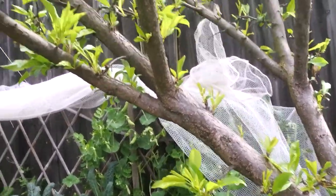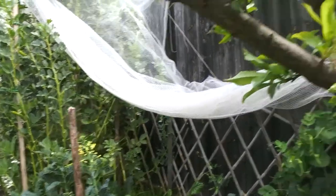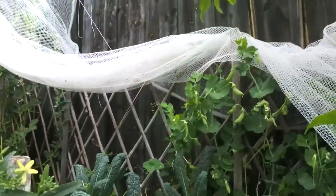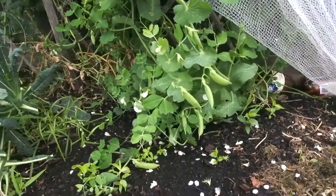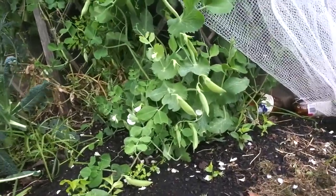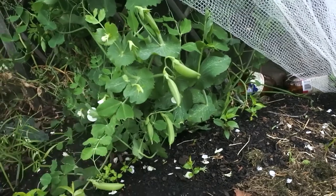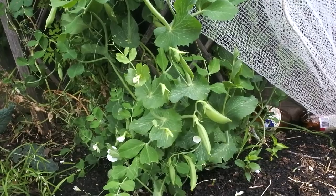They're my sugar snaps. You're probably wondering why I've got a net over all of this — it's because a possum came along and ate some of it, so I had to net it to keep the possums and birds out. But these sugar snap peas are delicious, they grow really easily, so you can plant them now. They grow really quick and they're delicious. I'll just eat this one — mmm, super sweet!